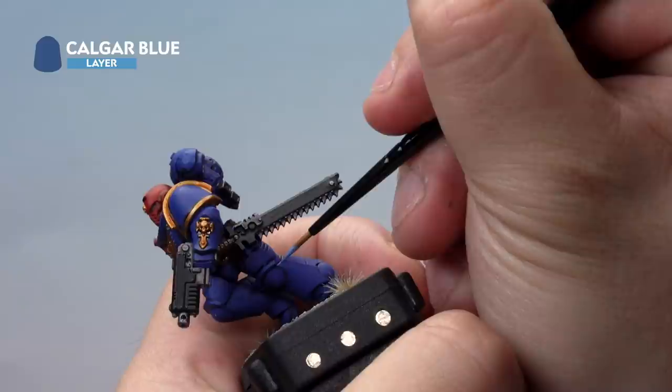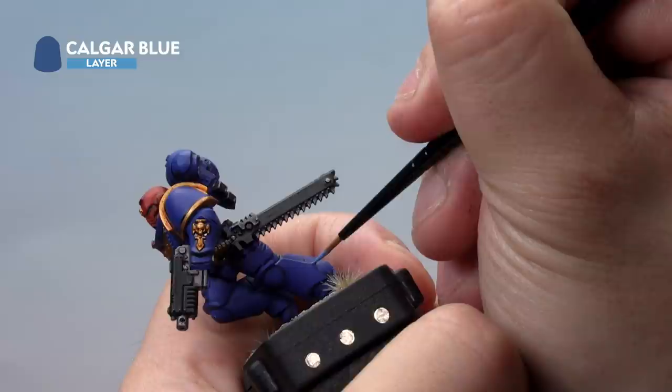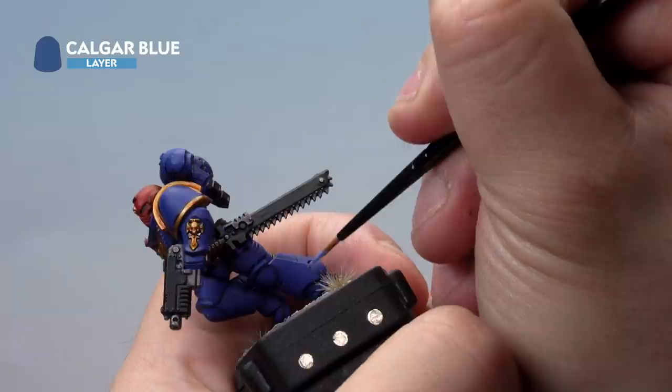Then onto our miniature. We're very carefully going to be painting the highlights onto the edges of all the blue armor. Apply it around the edge of the armor like so. Now this is going to be a very time consuming process, as there's lots of edges on a Space Marine. But don't worry, it's absolutely worth your time doing this. Do this around the entire model on all the blue edges and once that's done, we'll move on to the next stage.